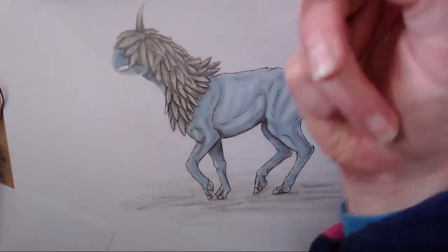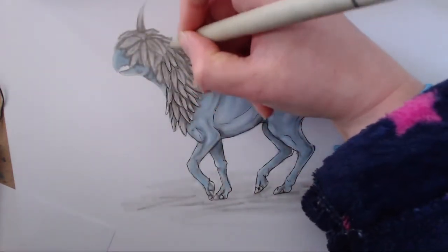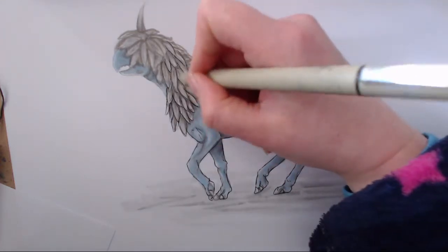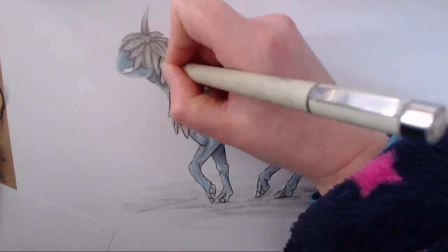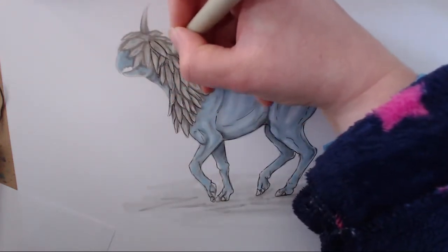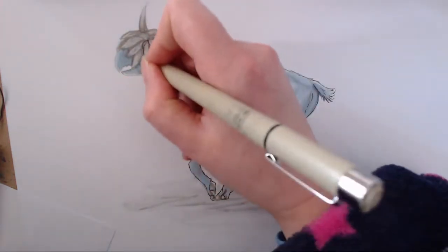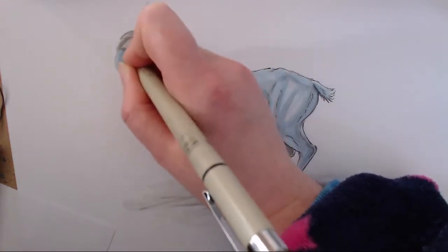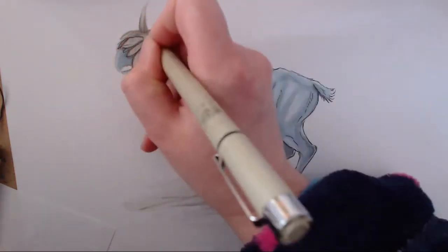These pens dry quite quickly, so I'm quite happy to put my hand onto bits I've already done. Ideally though, you probably want a bit of scrap paper underneath your hand just to stop any ink transfer, because ink transfer onto your hand and then onto a drawing or the clean part of the page is the absolute pits. At this stage I can actually add in a few more scales and then later come through and fill them in with the Copics.